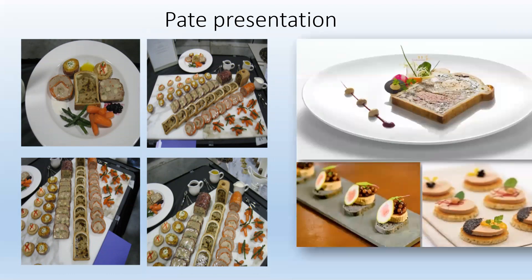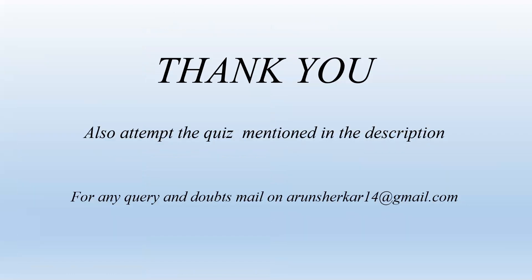Thank you for your patient listening. Please attempt the quiz mentioned in the description. For any queries and doubts, mail me at arunsherkar14@gmail.com. Thank you again.